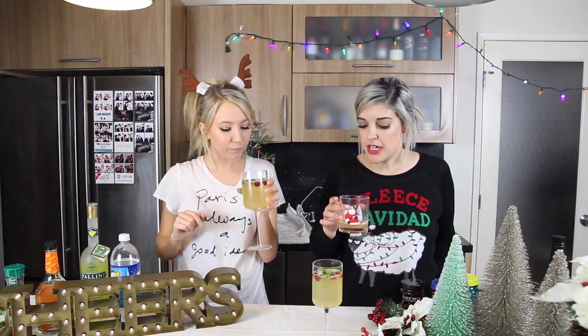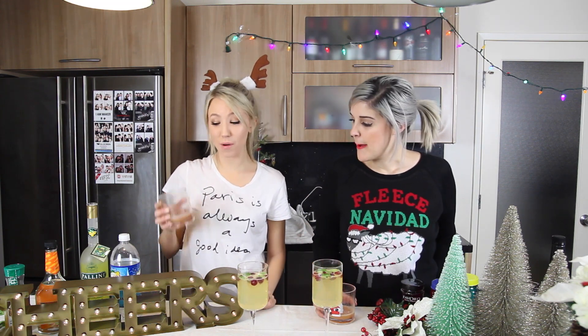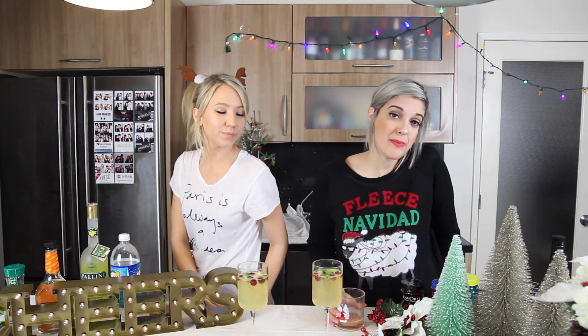I would actually recommend this one over the bourbon, but if you're into bourbon that's great too — I'm not, but this is pretty damn good. Thank you guys for watching and hanging out with us. If you make these at home, let me know what you think and tweet me pictures. Be sure to check out Kalel's channel and subscribe to her. Give this video a thumbs up and let us know in the comments which drink you'd prefer — the bourbon with pomegranate, or this one. I'm already drunk on five cents of alcohol — I'm wasted! See you guys later, bye!